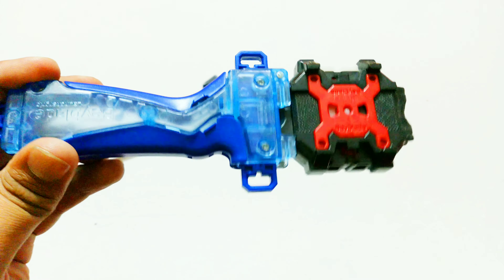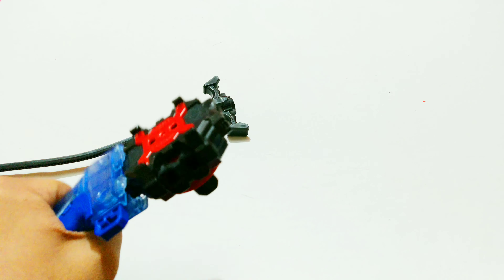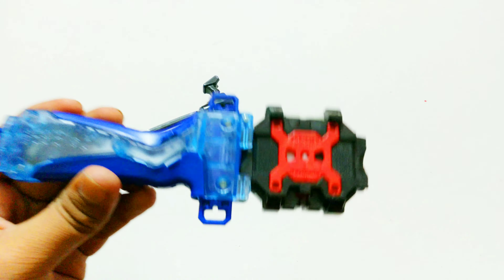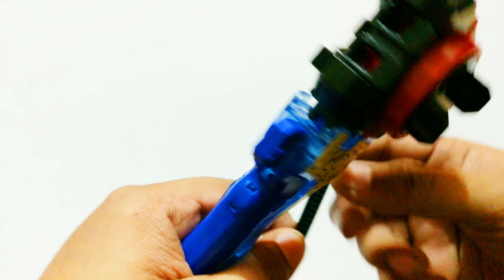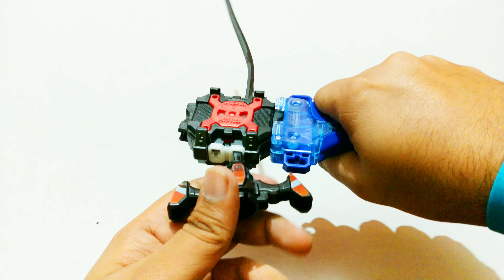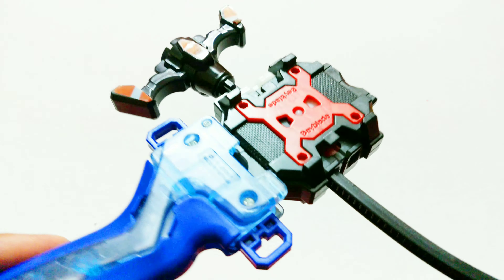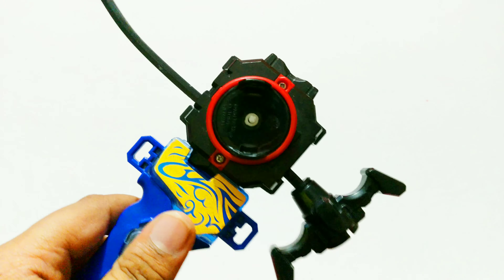Next up we get a special launcher with custom stickers on it — the previous owner put those on there, and honestly it looks sick. On the opposite side you've got blue, but those custom stickers are really awesome, looks like custom-made. He was probably a left-handed guy. Spriggan Requiem's launcher with that sticker on the grip looks so dope.